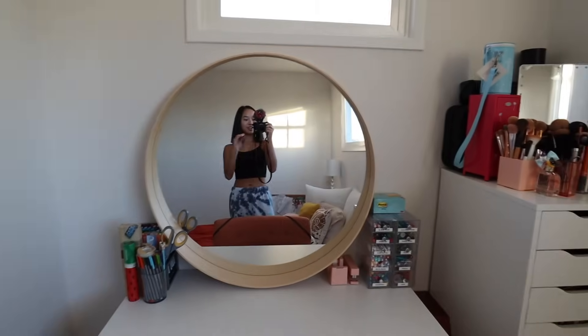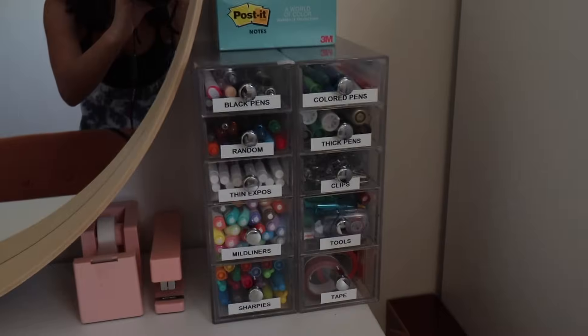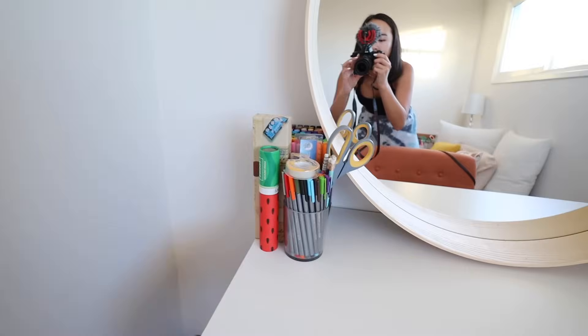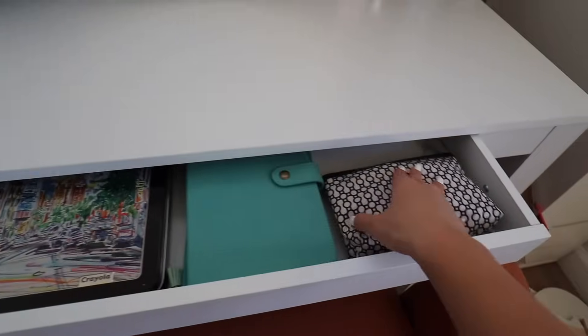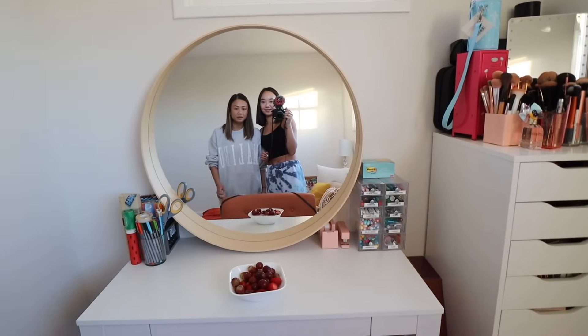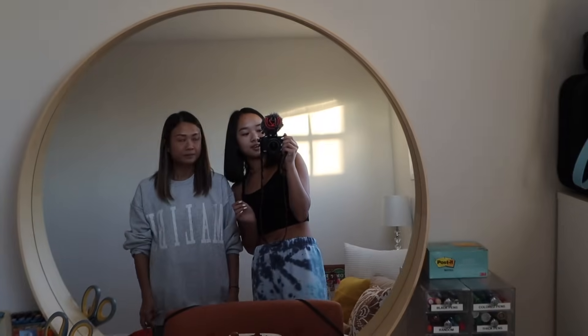I really like it. So we have the mirror and then I put those drawers, some post-its, my tape and stapler. On that side I just have a bunch of my pens, and in this little drawer I have more pens, some notebooks, and this pouch I need for editing. Oh my gosh, my mom just brought me a bowl of fruit — thank you! Just wait for dad to nail it down so it doesn't fall on your face.